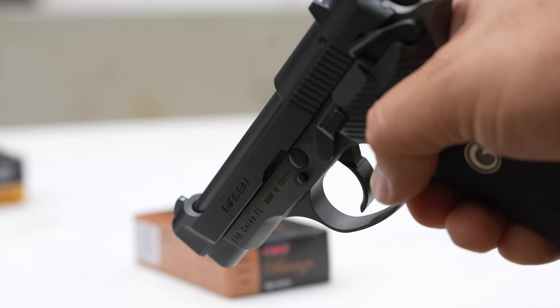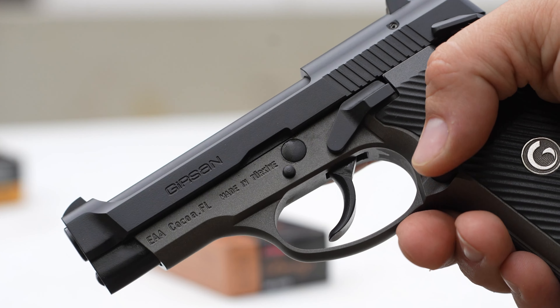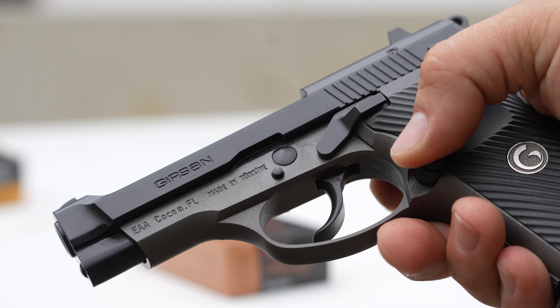What's going on guys, this is Steve with the Mr. Big Kid channel. Welcome back. In this video we're doing a review of the Gerson MC14 G84 — it's an all-metal 380 ACP handgun. Let's check it out.